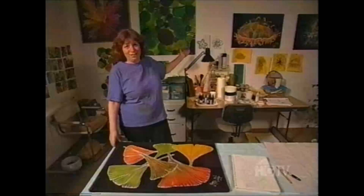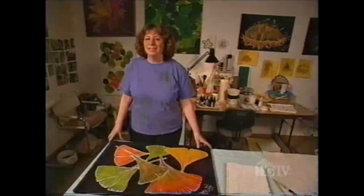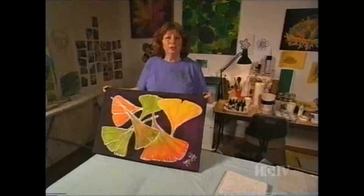Welcome to my spare bedroom, now my art studio. As you can see, I spend a lot of time doing my work in here. Today, I'm going to create this colorful silk painting. It may look difficult, but it's really pretty easy.